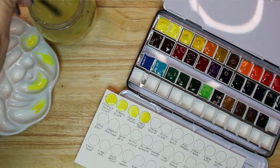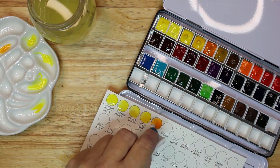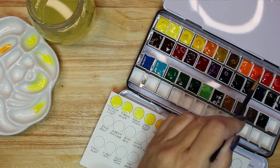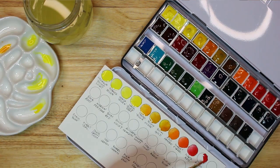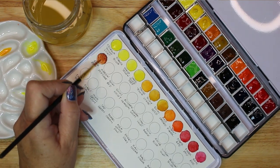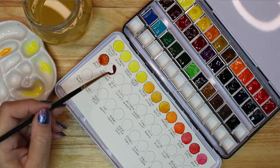The next part of the palette creation is to paint in every circle with every paint color. I used a very wet brush and attempted to drag the paint from the top left to the bottom right of each circle. This was an attempt to show the color from light to dark on each example. I had various levels of success with this technique, but as the paint dried I could see a gradient of color in most of the circles.